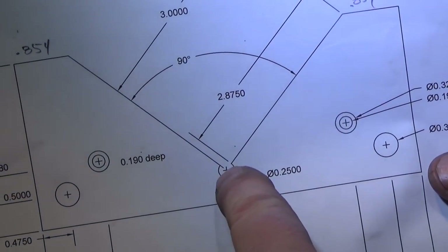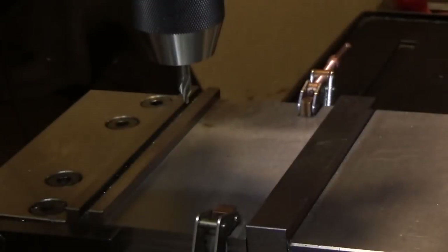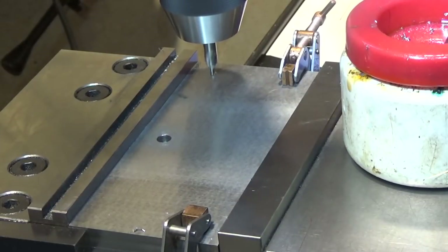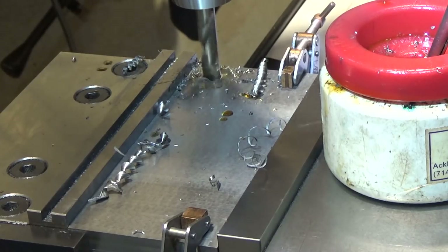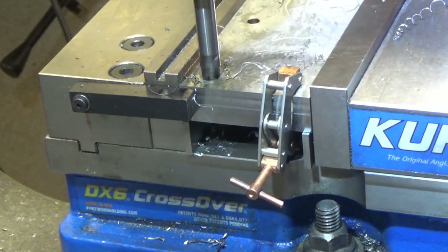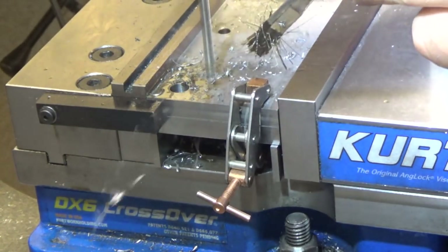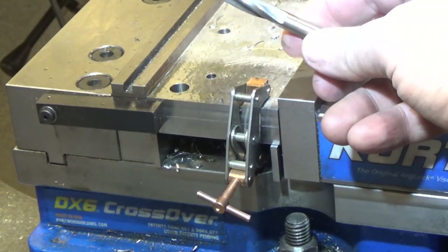The relief hole is at a half-inch on the Y-axis. I'm also going to drill and ream the 2.375 holes. Next up I'm going to do the countersink that goes in 200 thousandths deep.